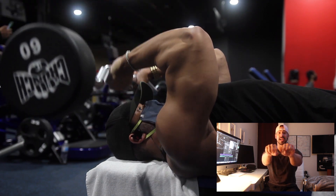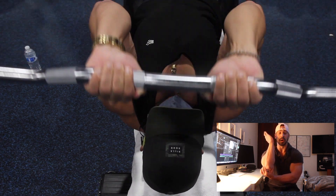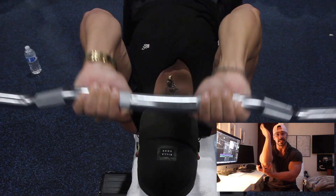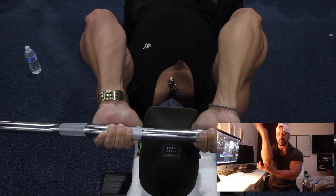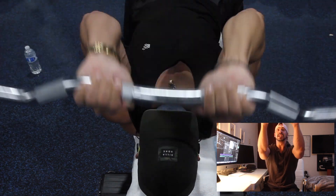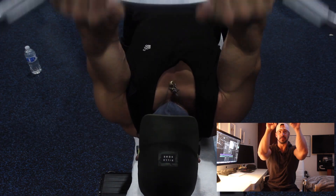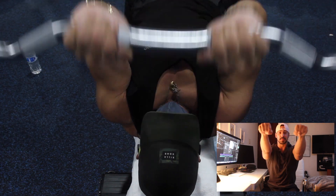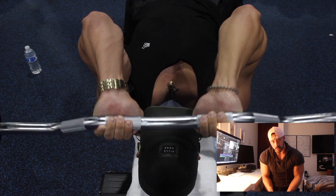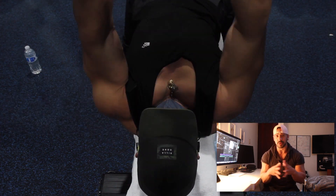What I want you to focus on with this exercise: keep your elbows in one place, don't allow them to move around. The only thing you're going to be moving is your forearm. You're going to be laying down on the bench, bring the bar all the way to your forehead, control that negative, and then explode all the way up.